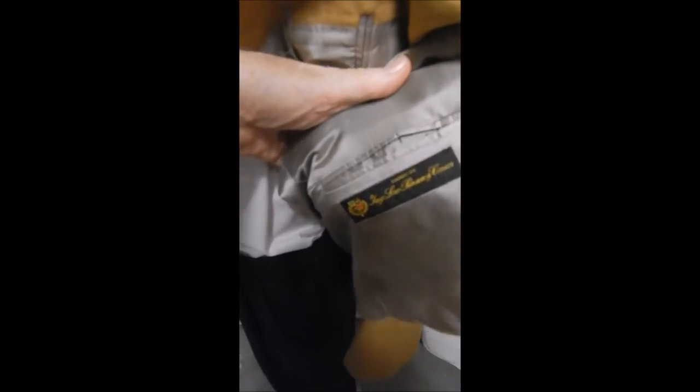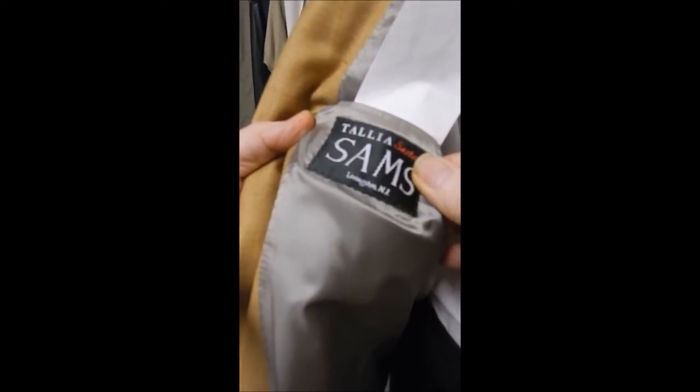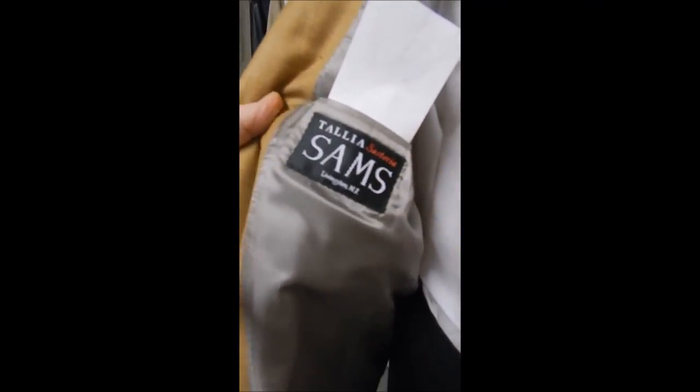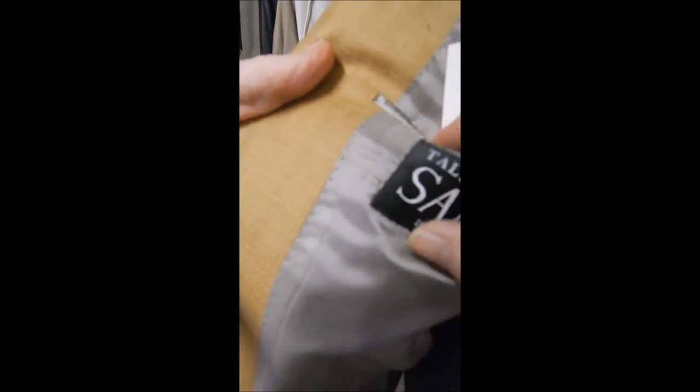Inside we see why the fabric is so beautiful — it's a Laurel piano out of Italy. Over here we have the Talia Sam's label, and this guy's in Livingston, New Jersey. This looks to be hand-stitched, full satin lined, and the fabric is amazingly beautiful.